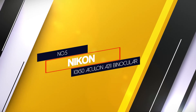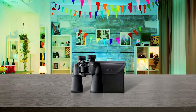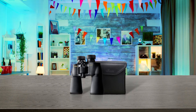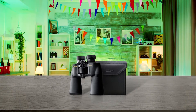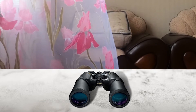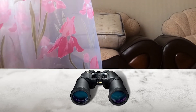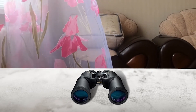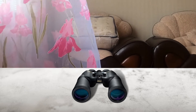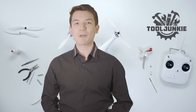Number 5: Nikon 10x50 Aculon A211 Binocular. Nikon has an excellent reputation for quality in all kinds of optical devices, from cameras to spotting scopes, and that quality is maintained in the 10x50 Aculon A211 Binocular. All the usual binocular targets are picked up with ease, including Jupiter's disk to the crescent moon, with the optical system revealing crisp shadows and our natural satellite's Terminator — the point where Lunar Day meets Lunar Night.